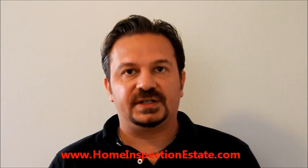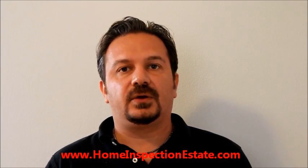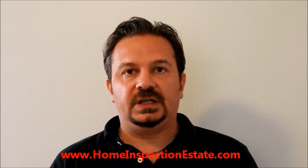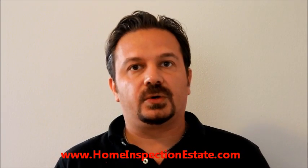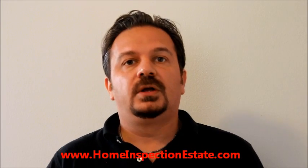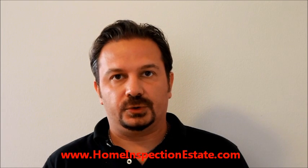Thank you for watching. This was HomeInspectionInState.com — just visit us online and follow the links below. And if you need a home inspector to check your future home, give me a call. I'll give you a free quote and I'll come and inspect it for you.